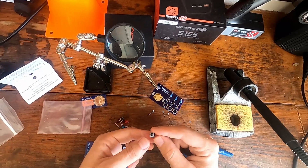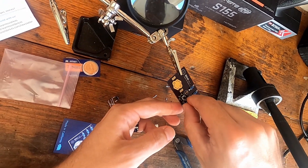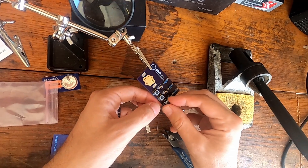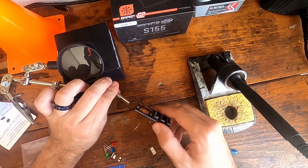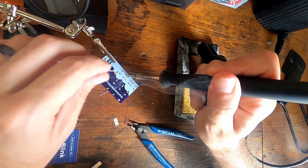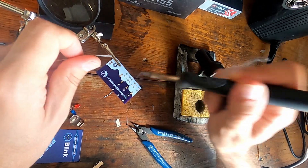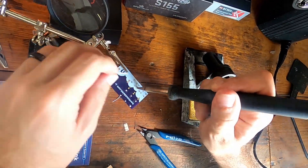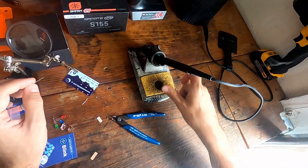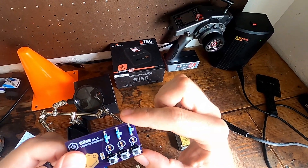Next we're gonna do the push buttons. These will actually push through so they'll stay when we flip it. It's the same process: tap the lead, drop the solder, pull away — tap the lead, drop the solder, pull away. Wipe your iron. And there you go — you can see that every single one of these has some good solder flow to it.